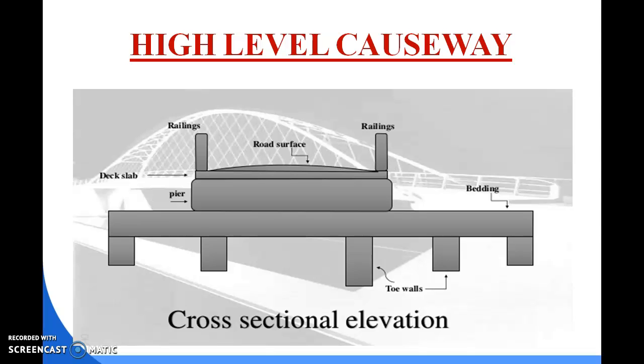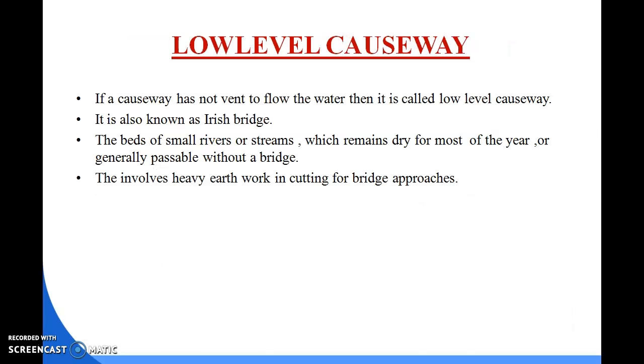The requirements of a submersible bridge are: these bridges are overtopped during heavy floods and are best suitable in hilly terrains. They are located on a straight ridge and the cutting is matched to the embankment from the approaches. The span length should generally be 1.5 times the height of the pier from the bottom, and the edges of the deck slab are made semi-circular to facilitate smooth flow.